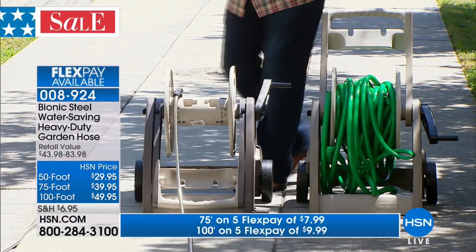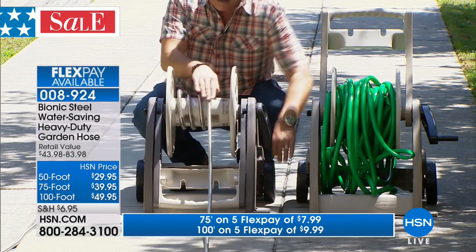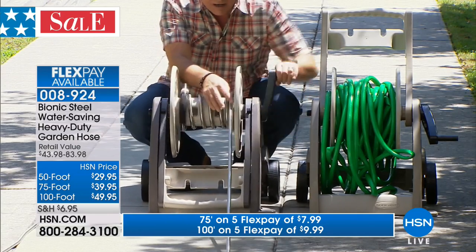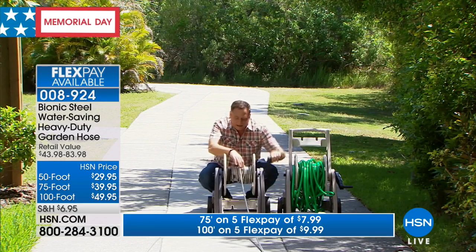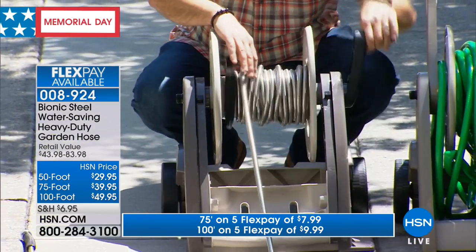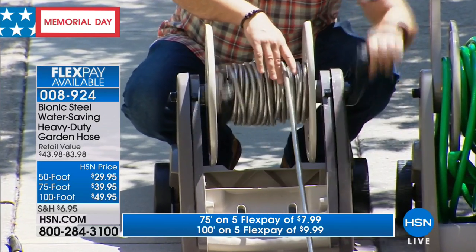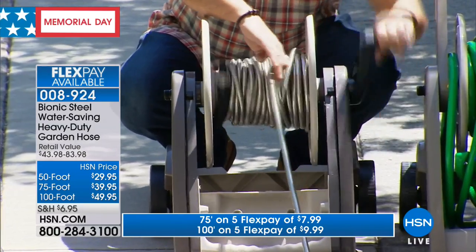Come on over to the other reel. This is the Bionic hose attached to it. I'm going to start reeling this in, and as I reel it in, I'm going to pull in not just 100 feet of hose — I'm going to pull in 200 feet of the Bionic hose. It's very, very light. This is not in any way, shape, or form putting any stress on my arm. I'm not breaking into a sweat. Look at how easily I'm putting this 100 feet of hose on this reel.